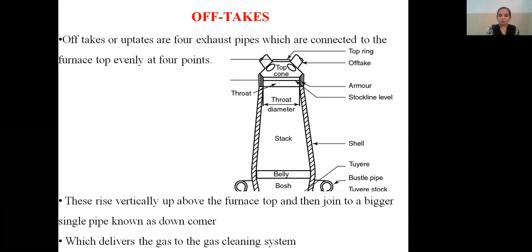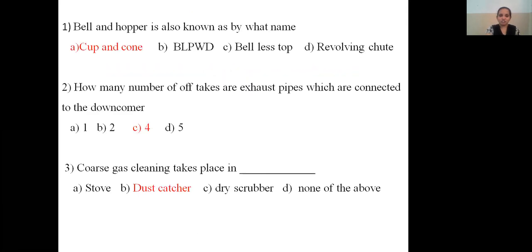Multiple choice questions: Bell and hopper is also known as — by the name cup and cone arrangement. BPLW is the bell-less top with revolving tube. Bell and hopper is also known as cup and cone arrangement; BPLW is the bell-less top.